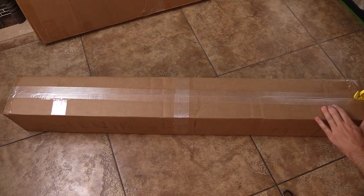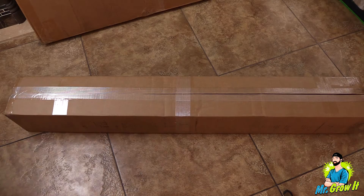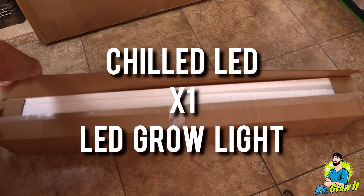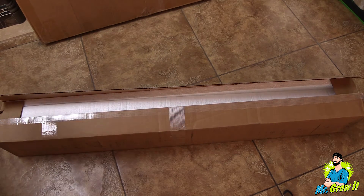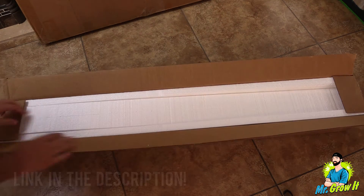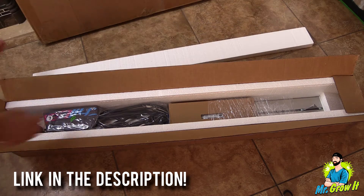What's up everybody, if you don't know me my name is Chris aka MrGrowIt and you're watching my extras channel. ChilledLED sent me over their new grow light the X1, and in this video I am going to unbox the unit so you can see what comes in the box, do a par test on it, and do a heat test on it. I'm not going to go over all the specs, but I will leave a link in the description below so you can click on that to learn more.